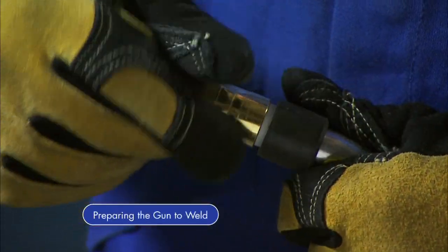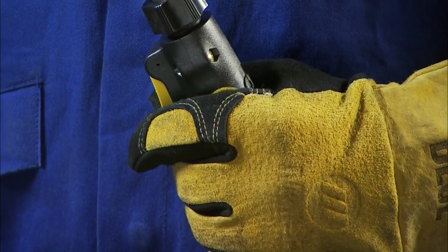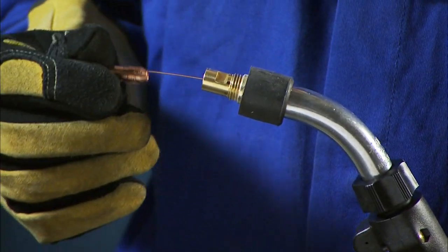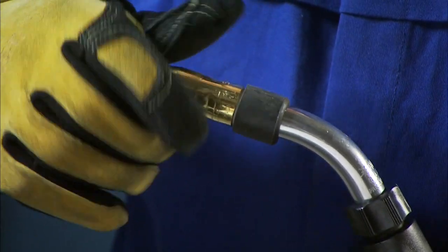Prepare the gun by removing the gun nozzle and contact tip. Then turn your machine on. Hold the trigger of the gun and feed out wire until it is visible. Reinstall the contact tip and the nozzle, making sure you have the proper contact tip for the wire diameter you're using.